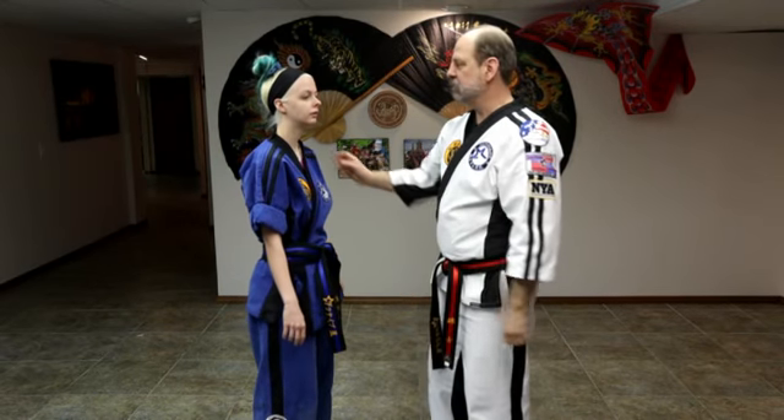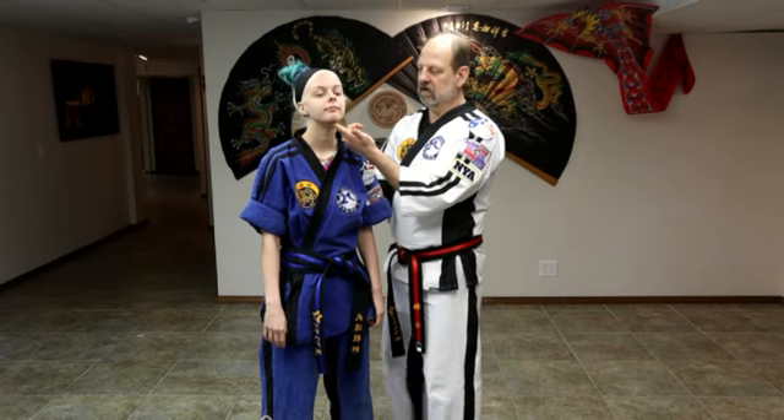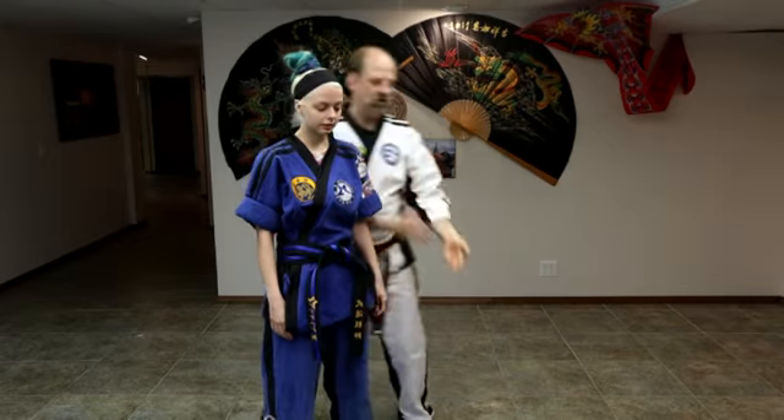The next one is sublingual. Lingual is Latin for language or tongue, so this is under the tongue. You can do it with two fingers on each side and just apply pressure and they come back. You can also lift them right up off the ground that way too.